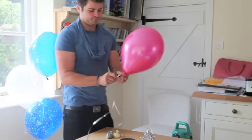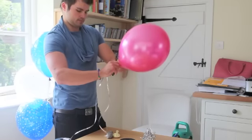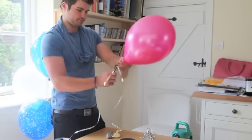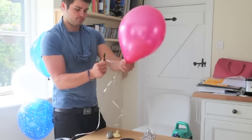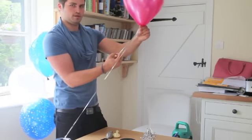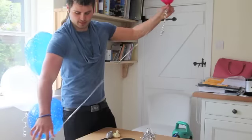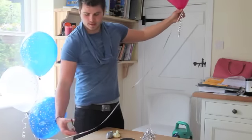Get your scissors and lightly curl the ribbon, making sure you have the correct ribbon. Get your desired length and cut.